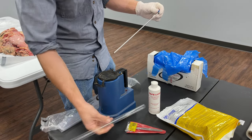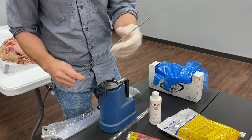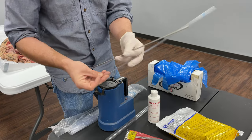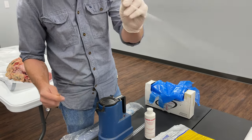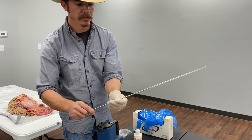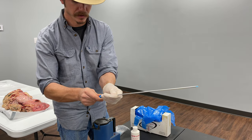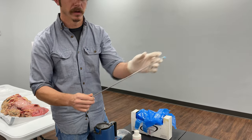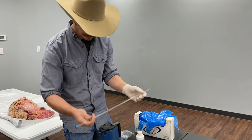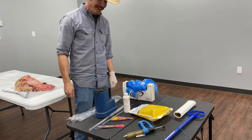This is a breeding gun. You pull the plunger back, insert the straw in the end, and these are sheaths right here. Make sure the blue end goes on first so it can be pushed to the end. You shove the little blue piece all the way to the end, and there's a catch that holds it on securely. That's after the straw is put in and cut off — that's what we use to breed.